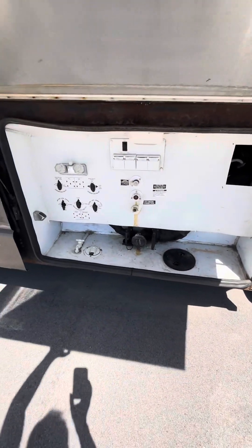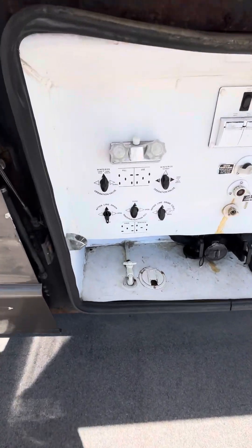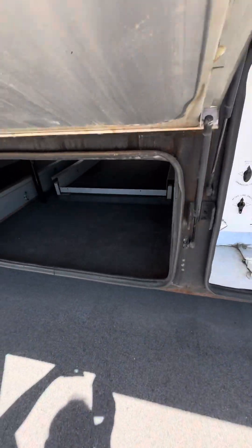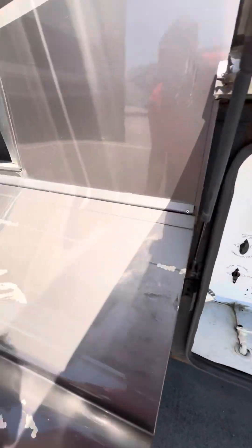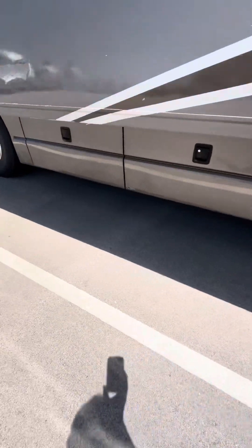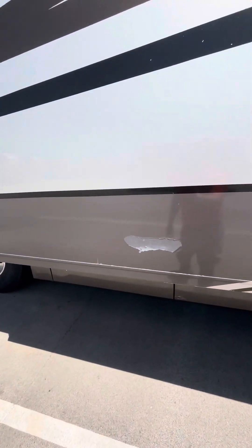You got your bay out here for all your hookups. Storage bin — and it still shuts and everything. You got more storage bins. It's kind of fading a little here and here.